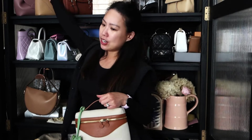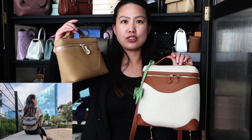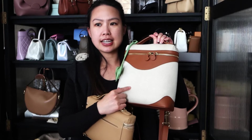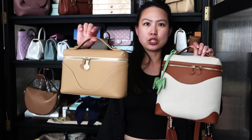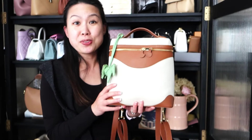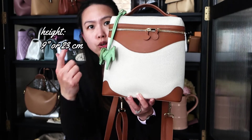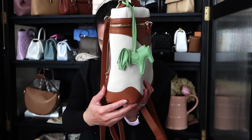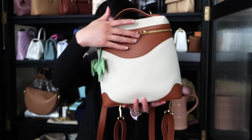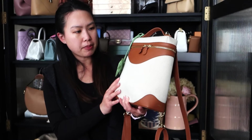I also have the anchor mini here — as you can see, it is quite smaller. I recently unboxed an anchor mini in a two-tone material in a similar colorway, but with a tweed-like material instead of canvas. As for dimensions, the full-size bag is approximately 9 inches or 23 centimeters tall, and the width is about 3.2 inches or 8 centimeters.